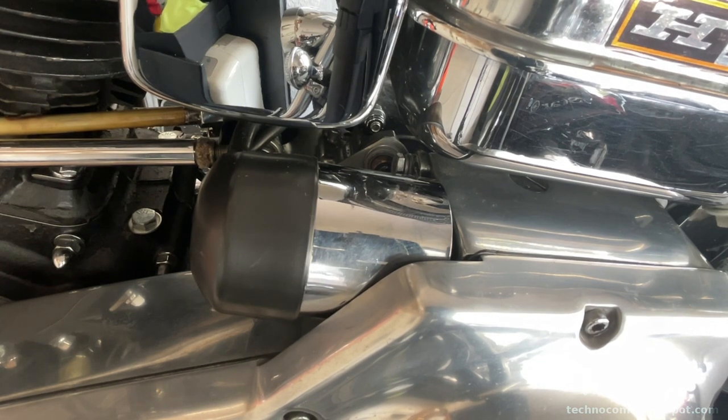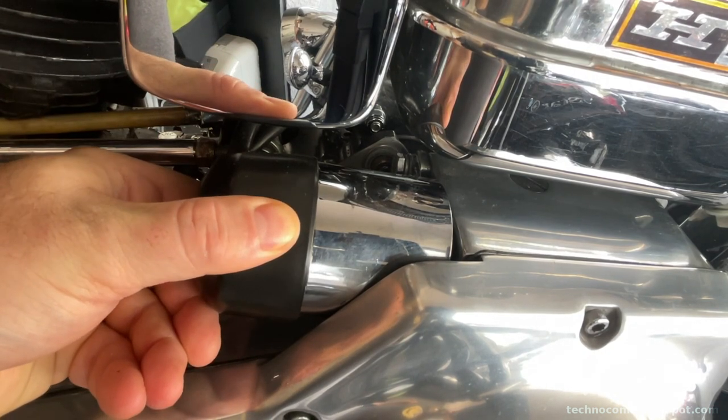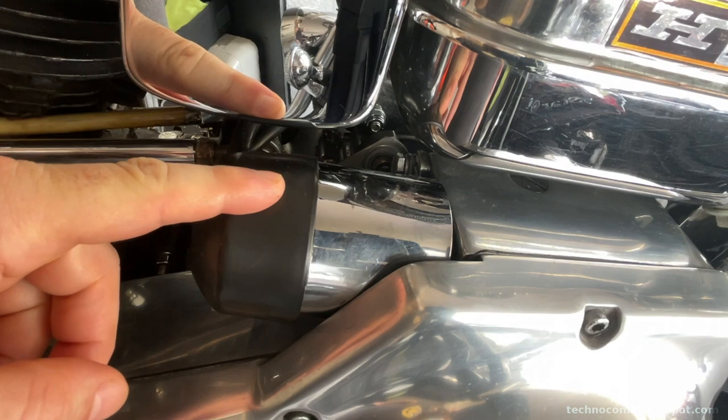Killed the power. Most people would just assume there's a starter issue, but the solenoid is easier to get to, clean, maintain, and test first, so we're going to take a look at this.